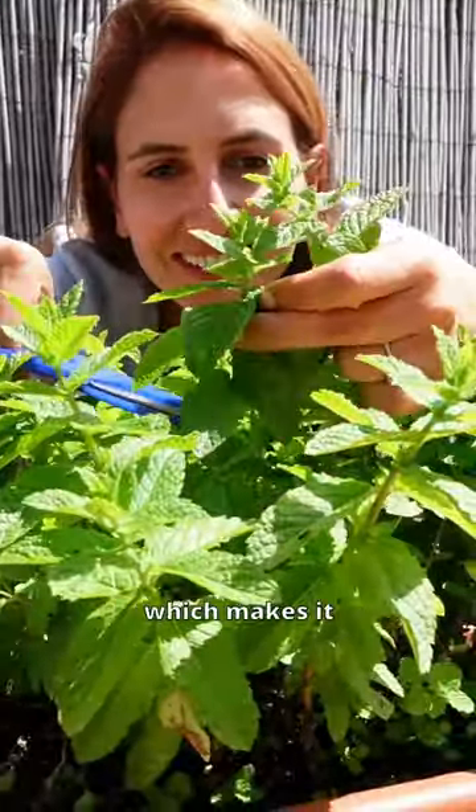I also love adding a ton of mint leaves, which makes it so nice and fresh — and trust me, you're going to be hooked.